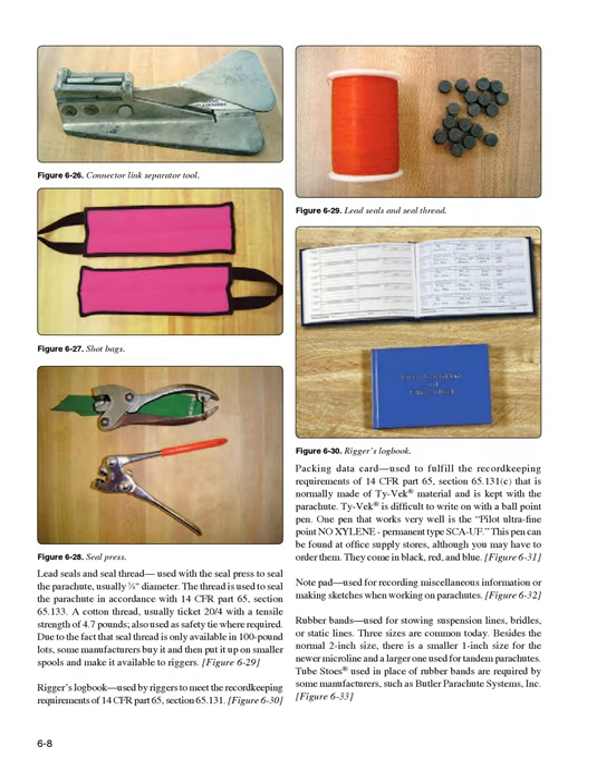Lead seals and seal thread (Figure 6-29): used with the seal press to seal the parachute, usually 3/8-inch diameter. The thread is used to seal the parachute in accordance with 14 CFR Part 65, Section 65.133. A cotton thread, usually ticket 24 with a tensile strength of 4.7 pounds, is also used as safety tie where required. Due to the fact that seal thread is only available in 100-pound lots, some manufacturers put it up on smaller spools for riggers. Rigger's Logbook (Figure 6-30): used by riggers to meet the record-keeping requirements of 14 CFR Part 65, Section 65.131.